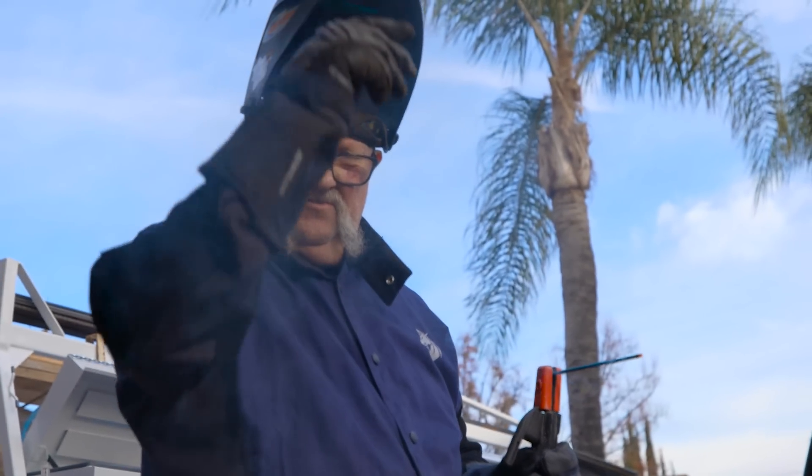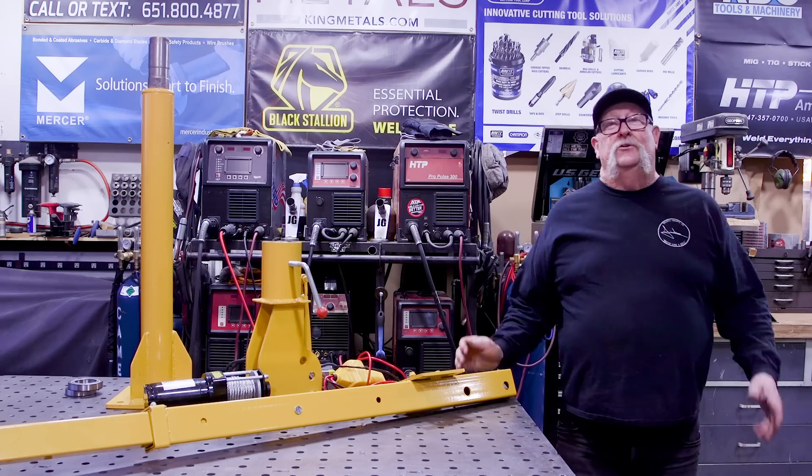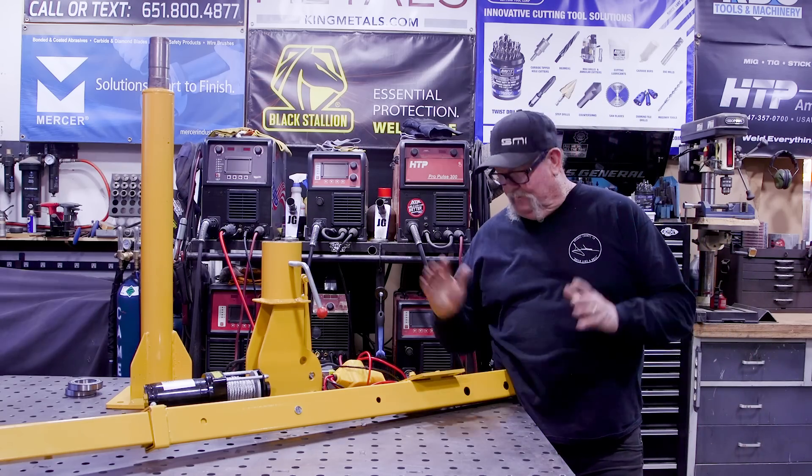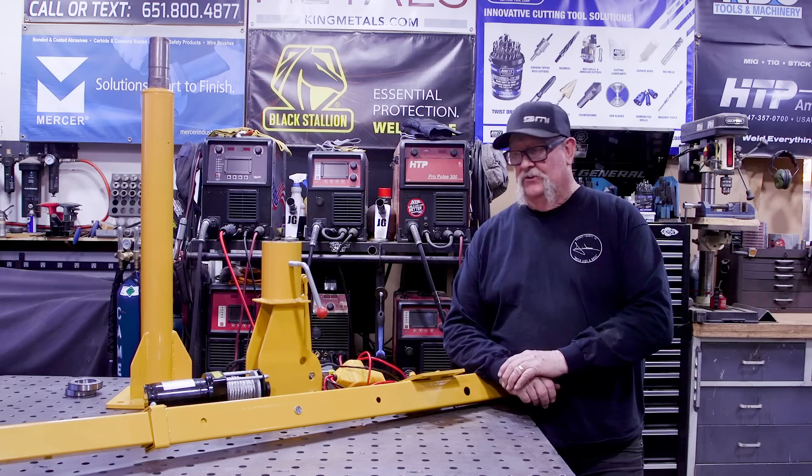Welcome to Jimbo's Garage. Good afternoon everyone and welcome back to the shop. I'm back at it again with more modifications here to the shop.